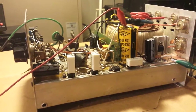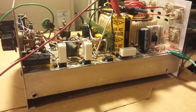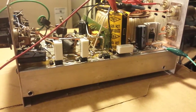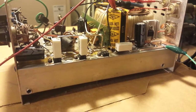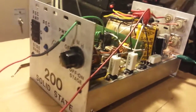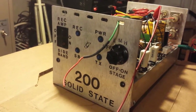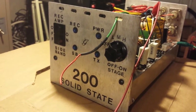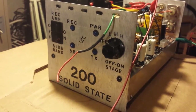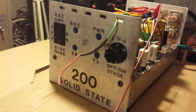Alrighty, Gatekeeper here. Do I have a very, very, very surprise to show you. This is a Gray 200 Solid State Base Amp. I believe it comes with two MRF455s — at least that's what I put in it. Let me tell you the story behind this amp.